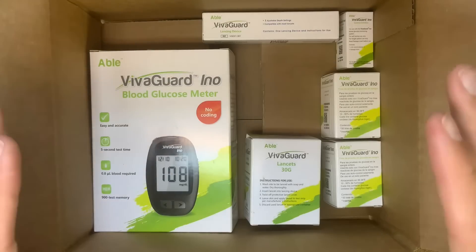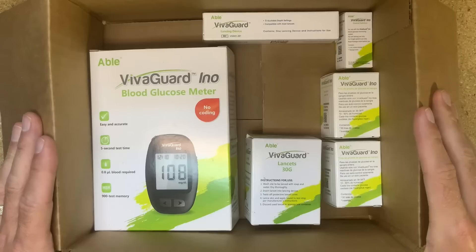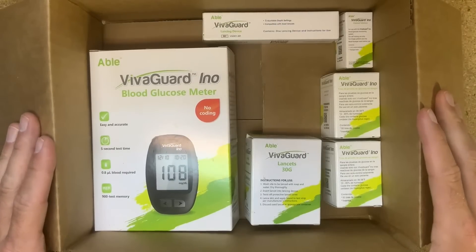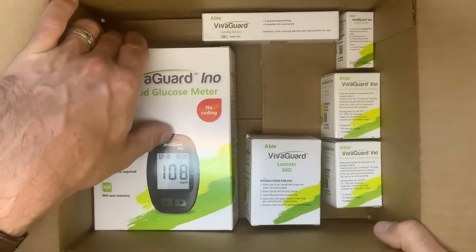I'm in the warehouse at Diabetic Outlet. All of this comes as a bundle, a package, and it's a good deal and it's a good meter. So we wanted to make a video to show you what it is.